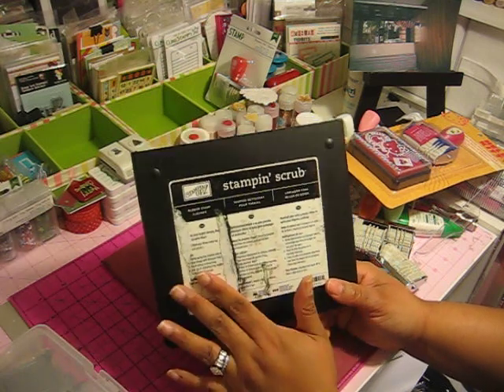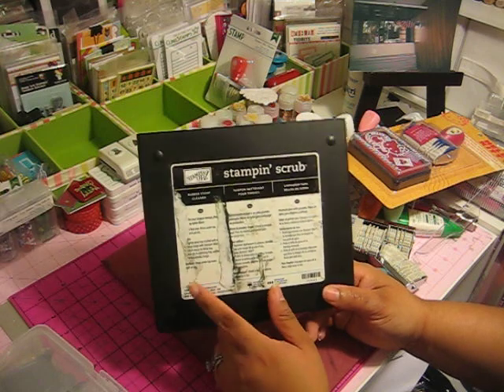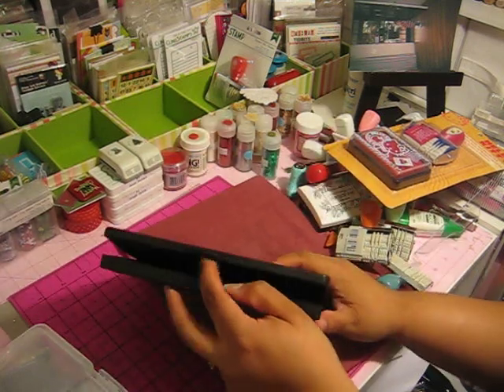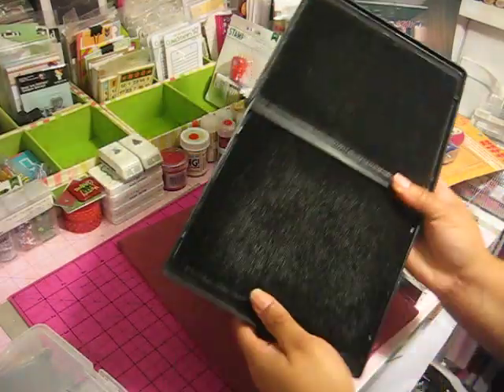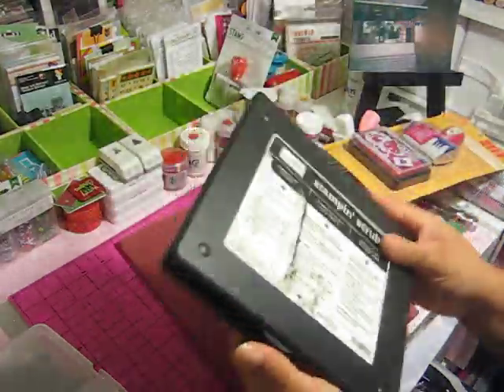Another thing I purchased in 2012 is the Stampin' Up stamp scrub. I bought this from Melissa at a crop. It has a wet side and a dry side — you just spray it, rub your stamps on it, then dry them off. I love this especially when you have a lot of stamps out at one time.